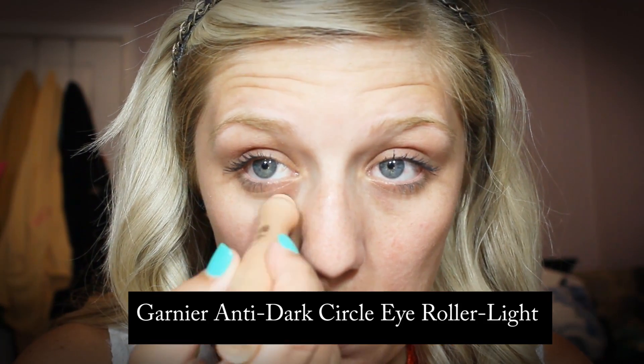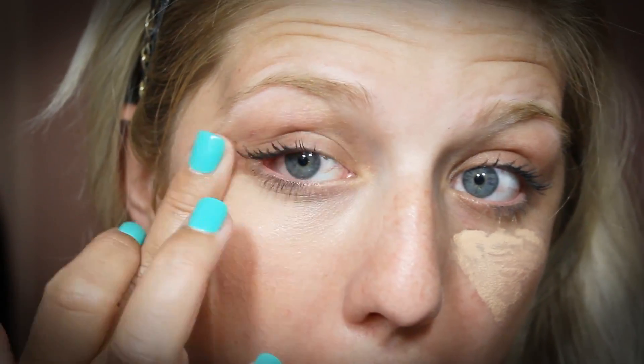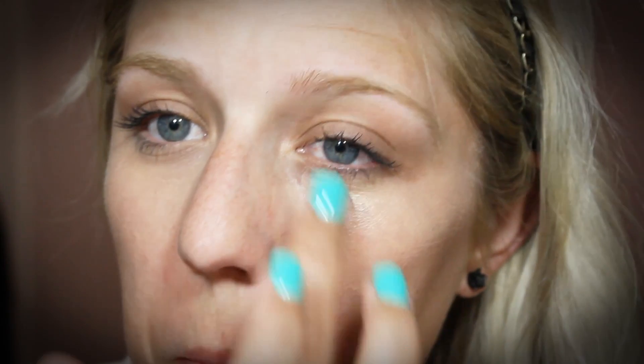Next I'm taking the Garnier Anti-Dark Circle Eye Roller in the color Light, and I'm just applying this underneath my eyes to counteract any dark circles that I have. This is also really moisturizing, which is why I like to apply it before I apply my foundation. I usually just buff this in with my fingers. I like to give it a few seconds to set before I rub it in, just so that it gets a little bit thicker because it is a pretty thin formula. It immediately just blends into my skin and absorbs well and really gets rid of any of those under-eye circles. I really like this product.